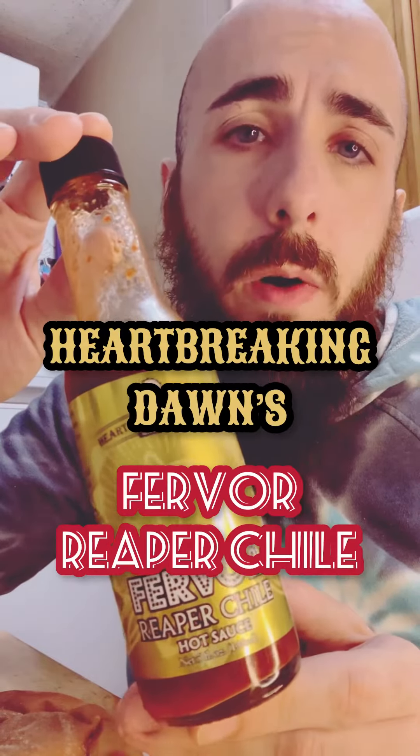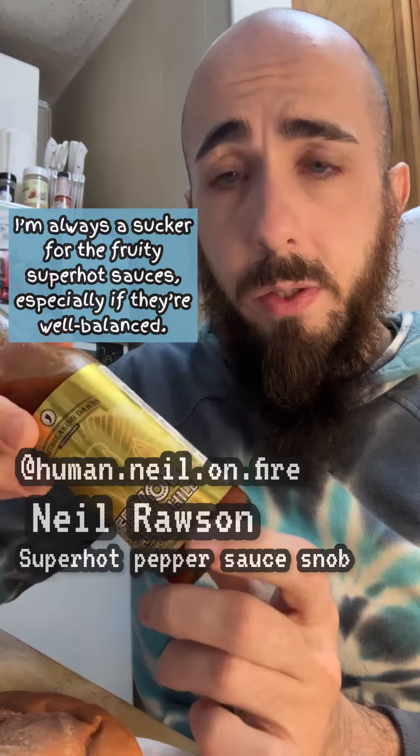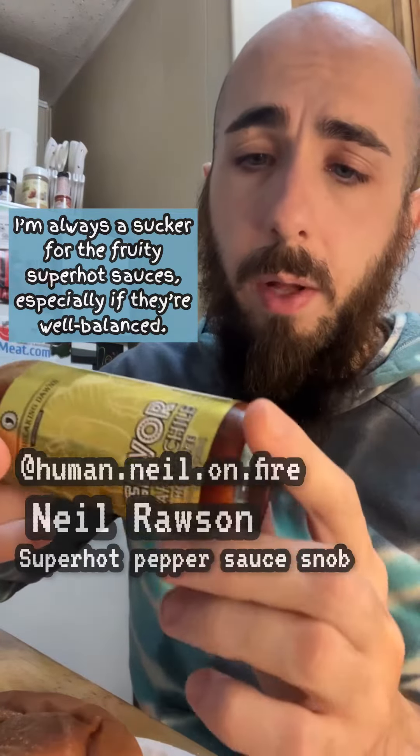Heartbreaking Dawn's Fervor Reaper Chili Hot Sauce. I'm always a sucker for the fruity super hot sauces, especially if they're well balanced.